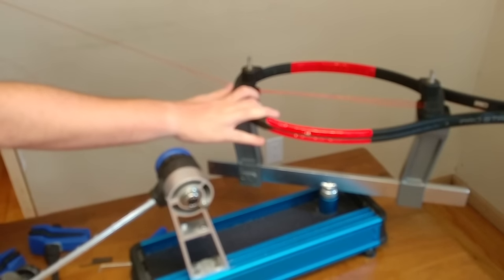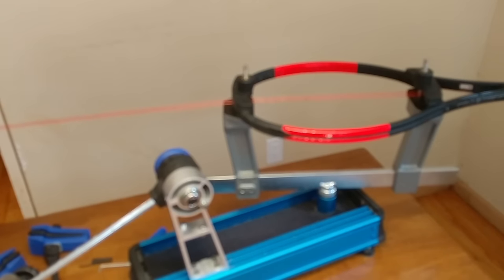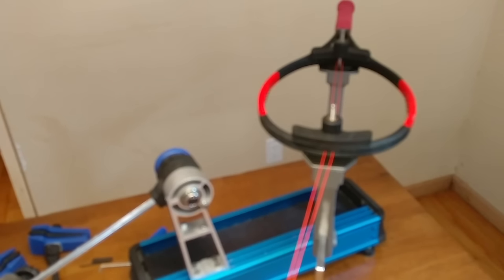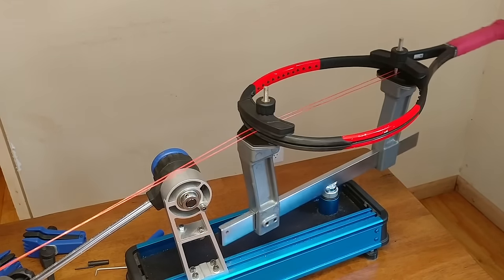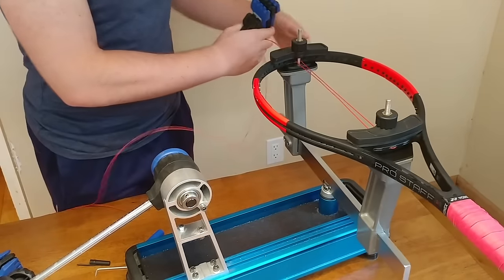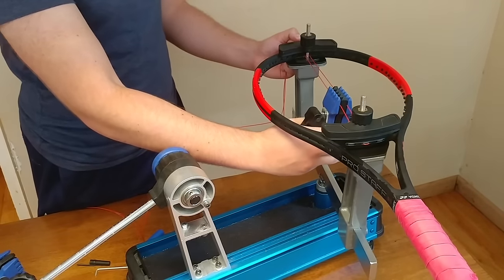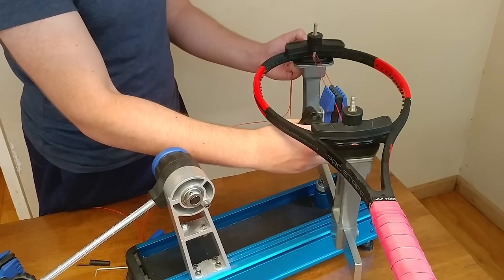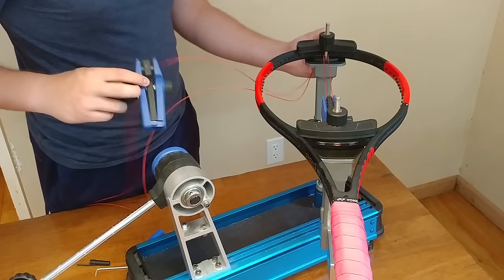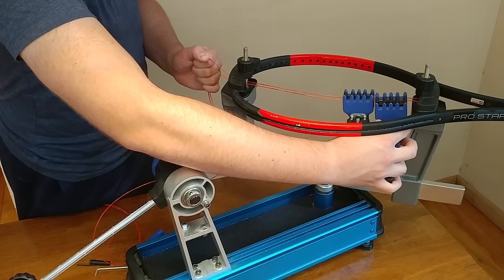Walk out your strings so they are perfectly the same length on both sides. Pull the shorter side until they match. Once the strings are exactly the same length, place your flying clamp close to the bottom but leave enough space so that your next flying clamp can fit. As you can see, the other flying clamp has just a little bit of room to work with.